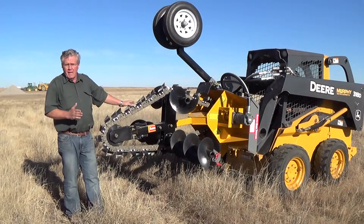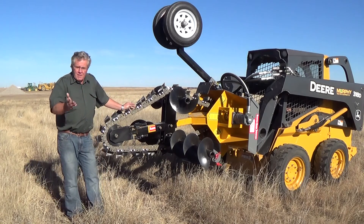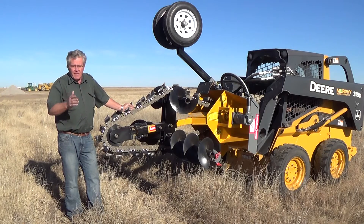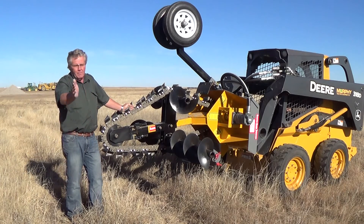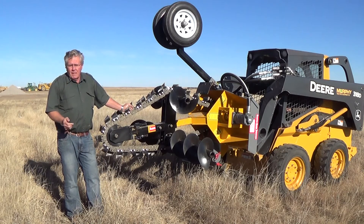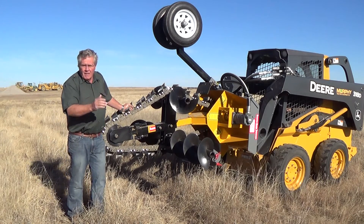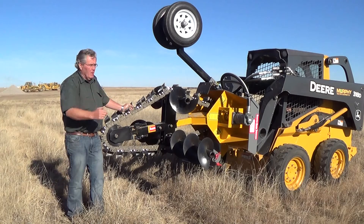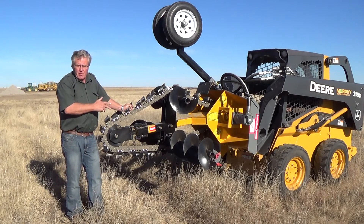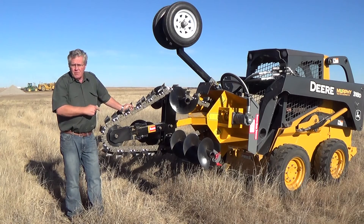This is the only trencher that's specifically made to go in an arc or a circle, and that application is so important because electric lines are hardly ever straight — you go from the power source, around buildings, into the side of a house or whatever. Water lines are the same: you start at point A, go to point B, but it very seldom is a straight line. You need to go around corners, and this trencher is made to do that. It doesn't put any distress on the machine to do that — you just drive wherever you want to go and this trencher takes care of the rest.